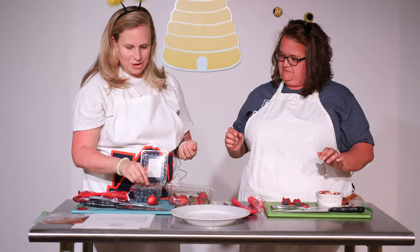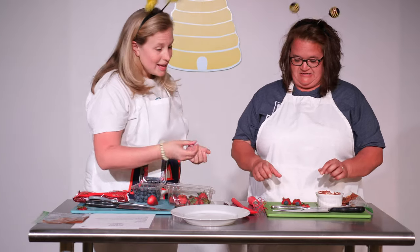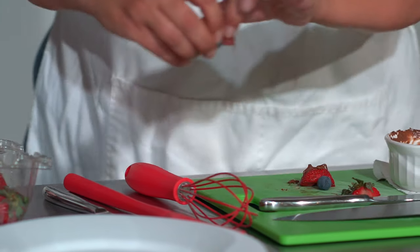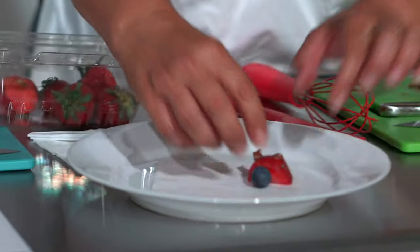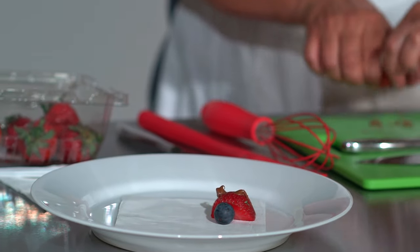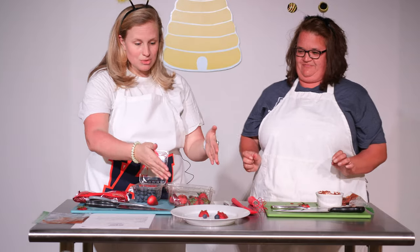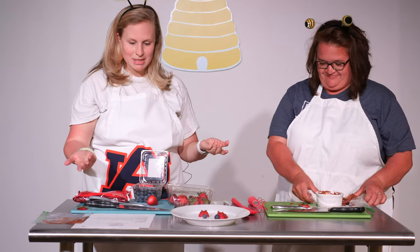You can also just pop a blueberry in your mouth if you want to. Then we will plate our ladybugs — chocolate ladybugs. And if you want, just add a ton of chocolate. You can make as many of these little ladybugs as you want for your snack time today.